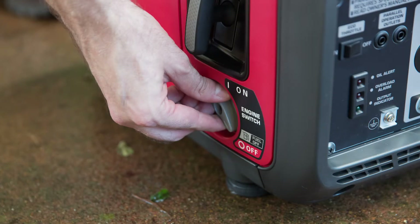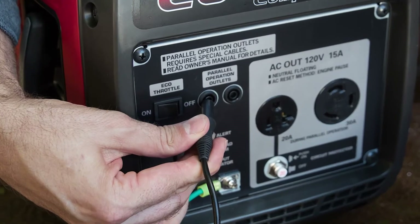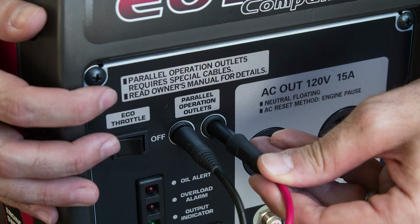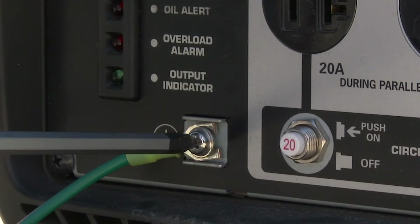With both of the engine switches in the off position, connect the parallel cable labeled L to the left parallel outlets, then connect the cable labeled R to the right parallel outlets. Attach the ground terminal from each parallel cable to the corresponding ground terminal on each generator and tighten each screw securely.